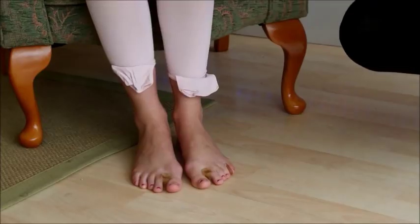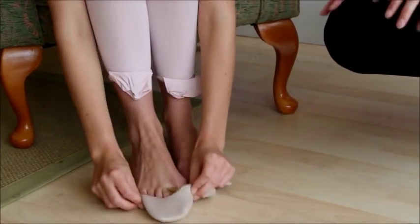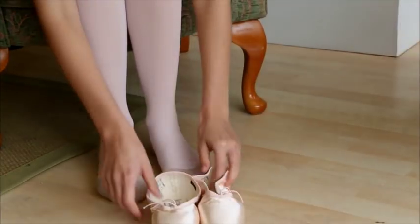Helena likes to have some padding on her toes. She doesn't have to have that, but it does help a little bit. So we'll start with these and give them a go.